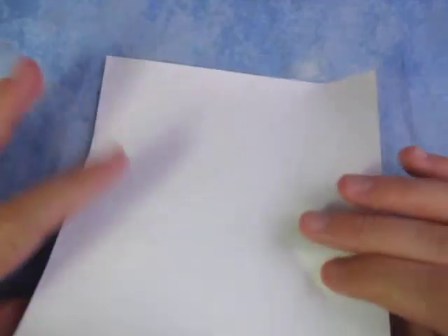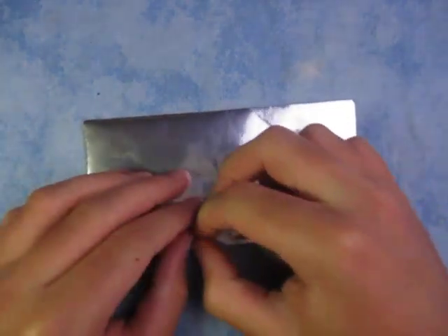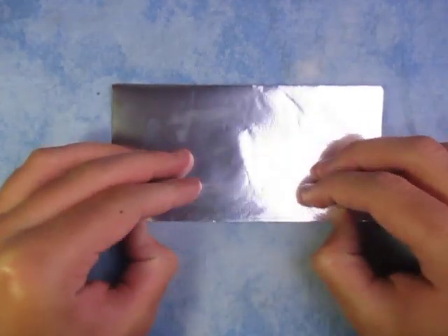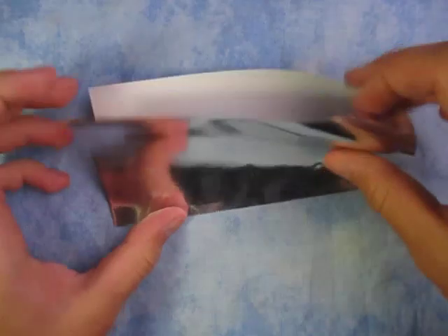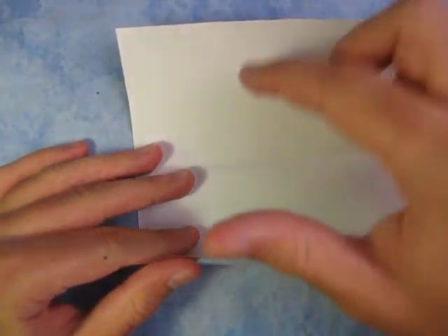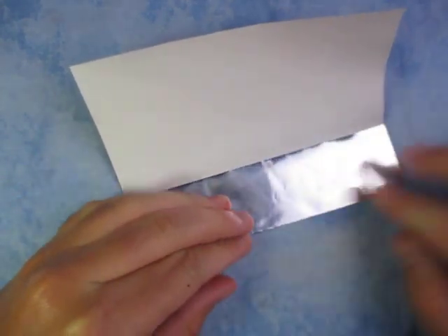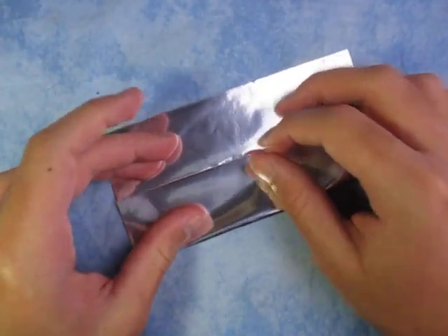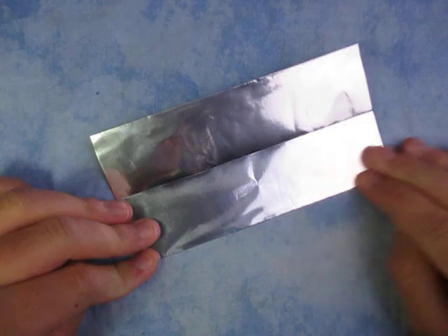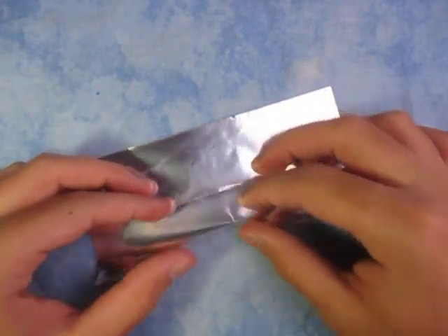Let's begin white side up, and we're going to fold in half. This is just a super simple model to fold, so this video is not going to count as my main videos that I make on Wednesdays and Fridays. Now unfold, and fold the two edges to the crease — so like this, we have a door base here. And fold them to the crease to the middle again.